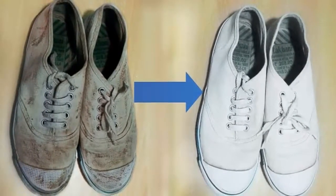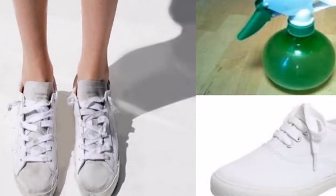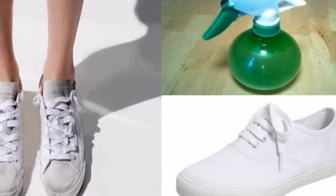Don't forget the shoelaces — you can also clean them because it is important for everything to be nice and clean. Wash them in the washing machine from time to time. If you have dirty white shoes, use this method and you will be amazed by the results.